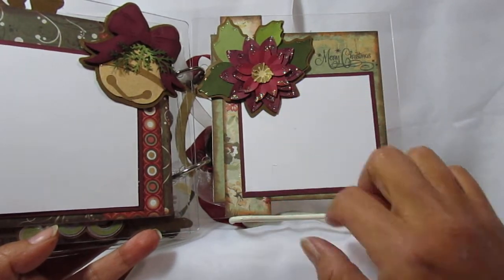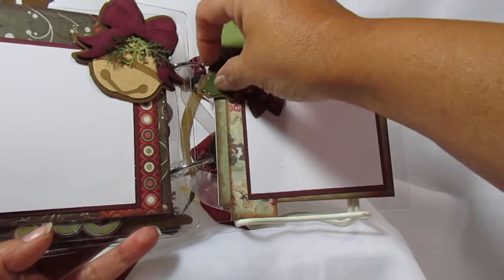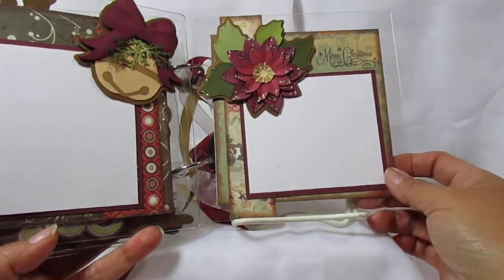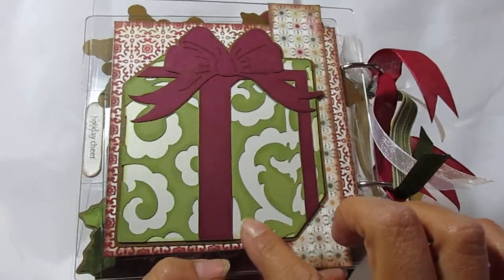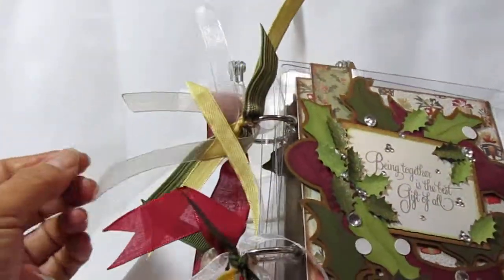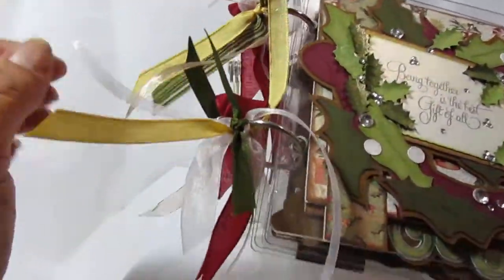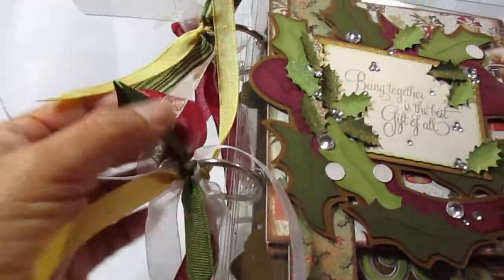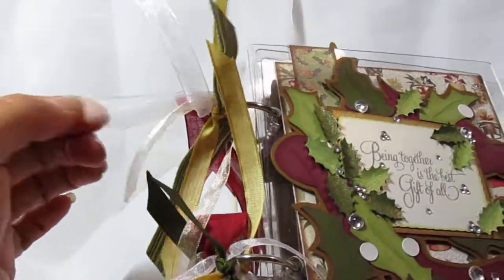Then the little poinsettia, and I just stamped a 'Merry Christmas' there — I think I got that a little too close to that hole there. On the back I just added a big gift image because I didn't want to leave the back completely plain. On the rings I just added some different ribbons, and some of these ribbons were used inside too — like this one and this big thick white ribbon.